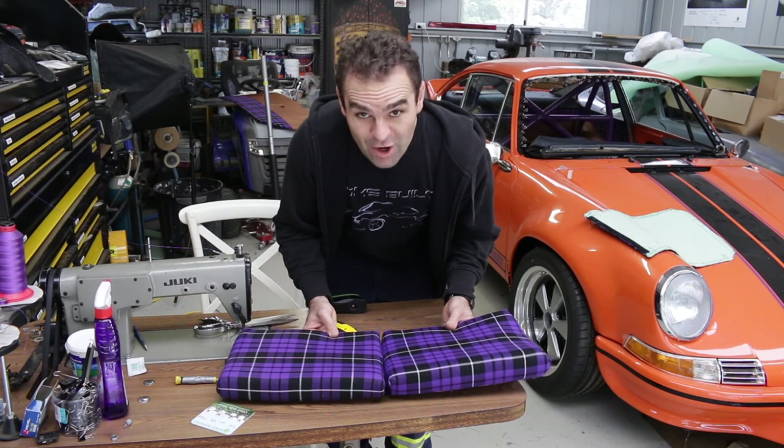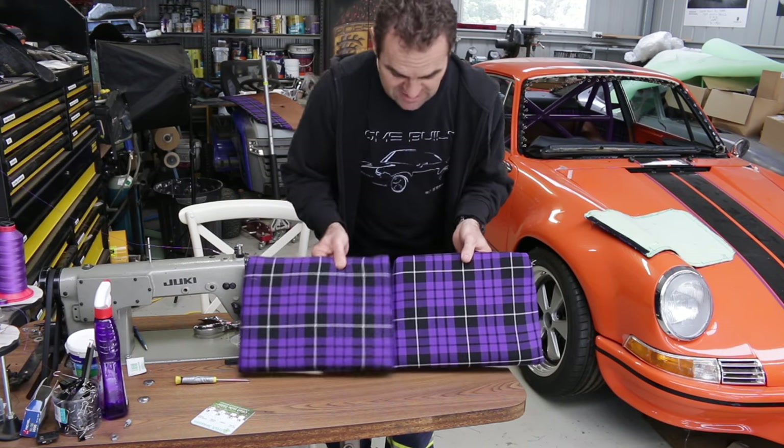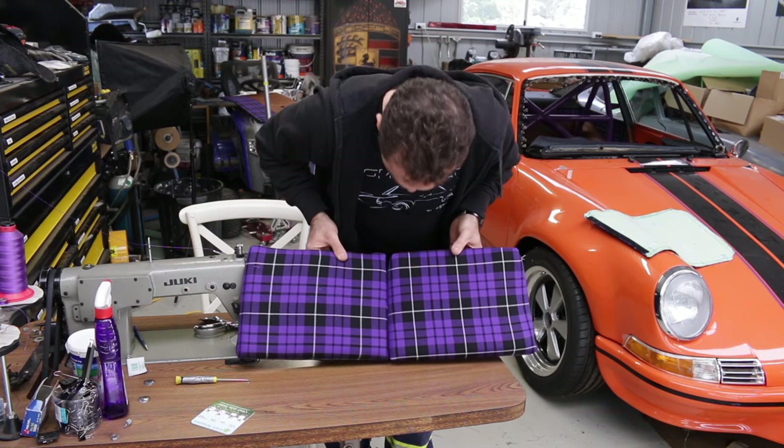The second lot is not as perfectly lined up, but they sit in the cushion like that, so they're pretty close.